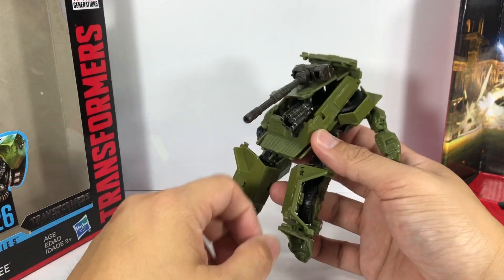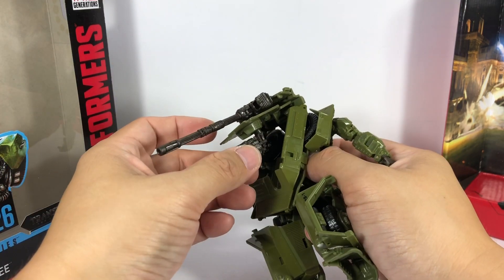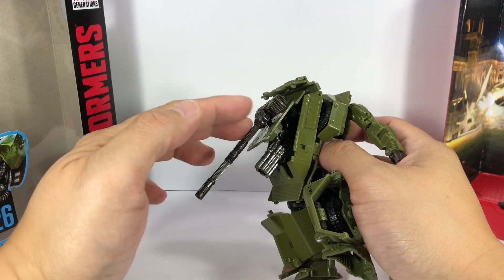The weapons can also be stored on the back, on his backpack. The hammer and the gun — you can plug them in right there. Now for the transformation.